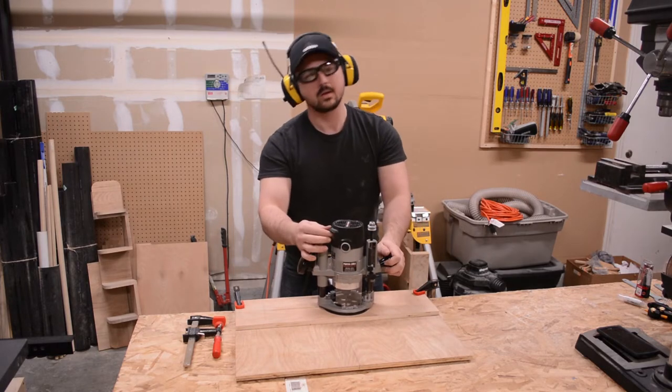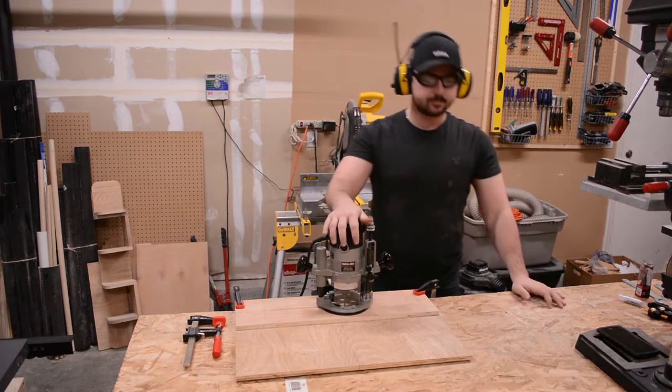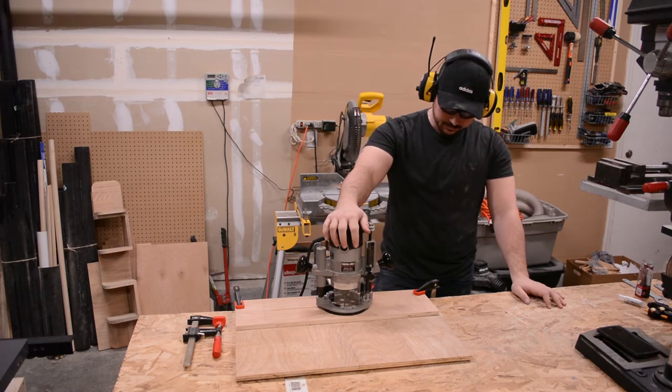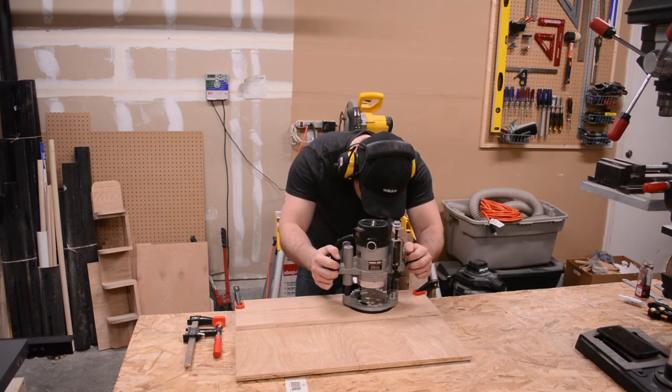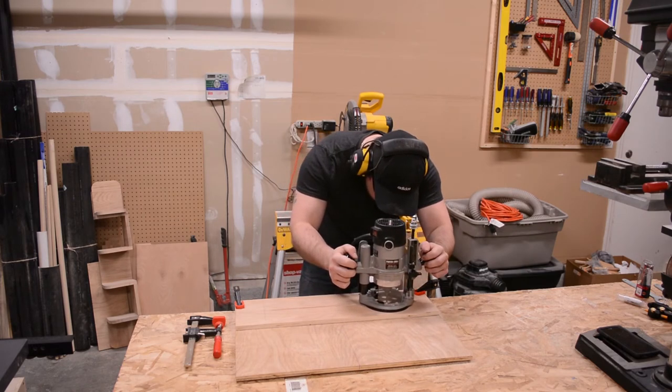I initially used the wrong size router bit, which is what you see me realizing right now. Luckily, it was smaller in diameter than the one I needed to use, so it turned out to not be a problem.